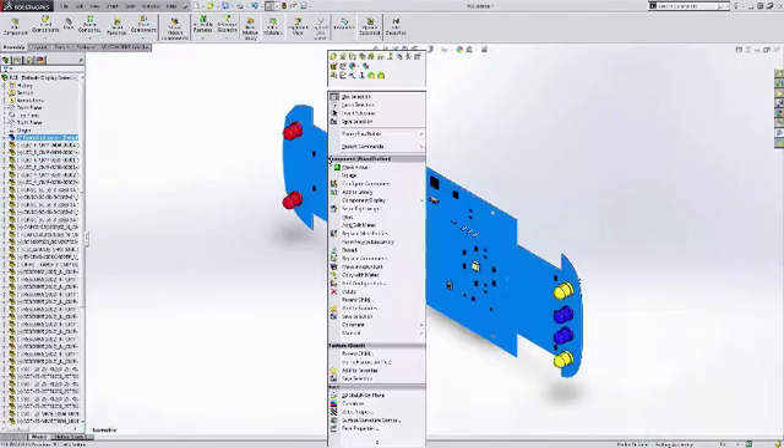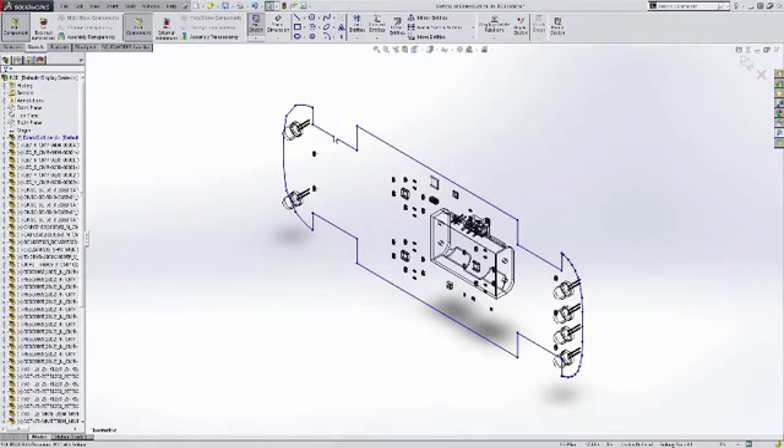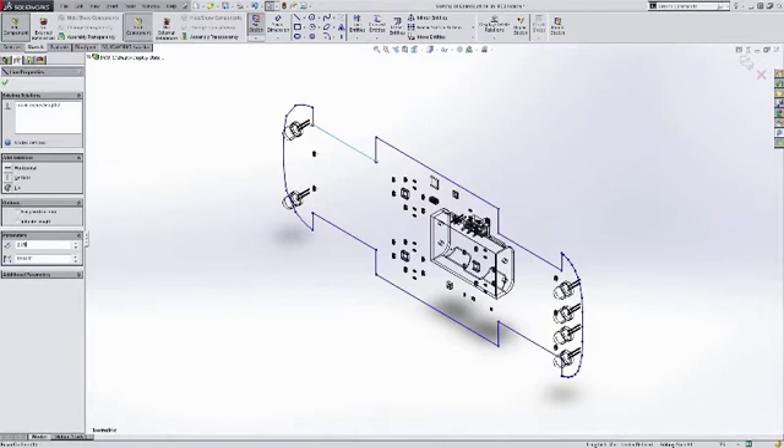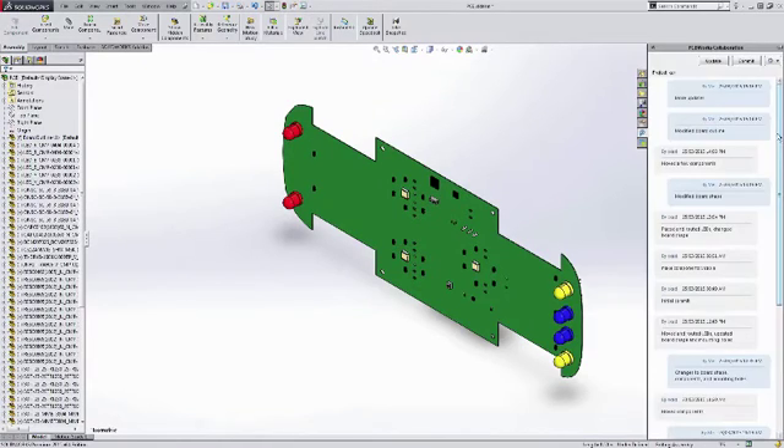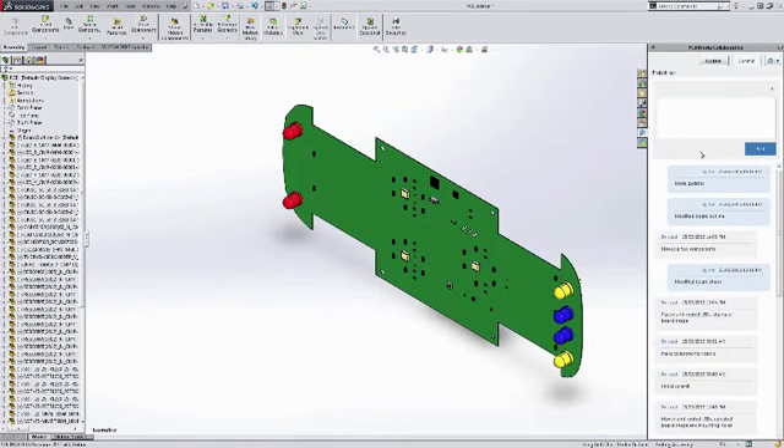You can avoid the hassle of constant design revisions and let your mechanical designer make changes to component placement, board shape and mounting holes or anything directly in SOLIDWORKS to fit the mechanical design.